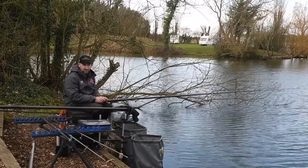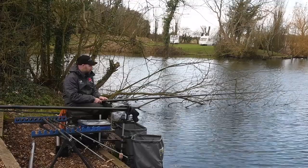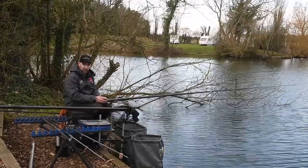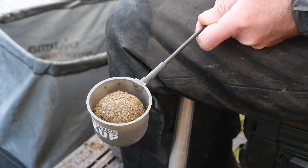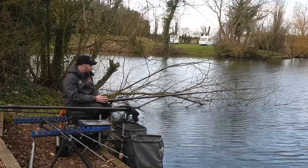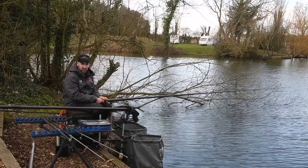We're going to start the session — simplicity really is key in these depths of water. We're going to have two lines, both at 12 and a half meters in around 15 feet of water. On the left-hand side, the 11 o'clock line, that's going to be my positive line where I'll put in three solid balls of groundbait that break down slowly, plus some loose groundbait to draw fish into the peg and down to those hard balls.